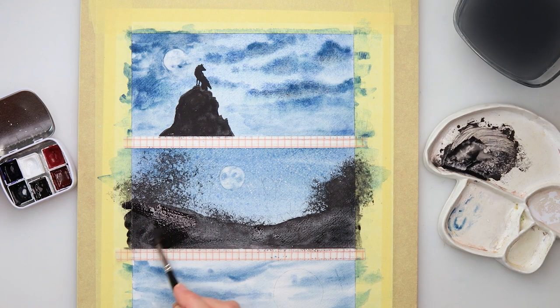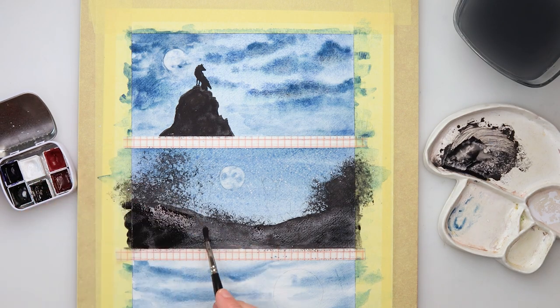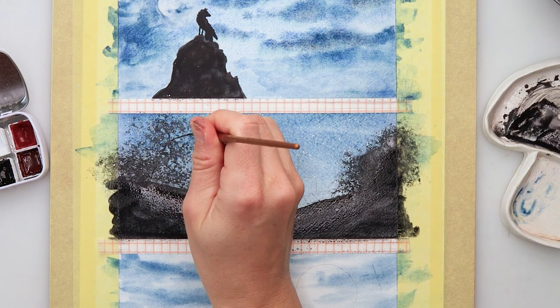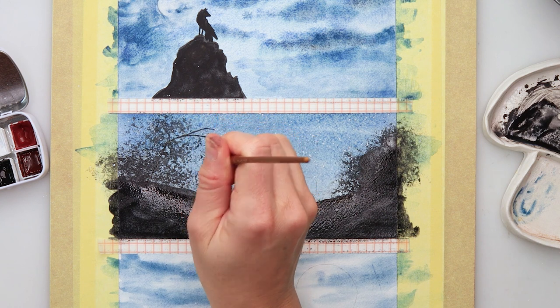Same as previously, I picked up the paint for the moon and added just a tiny bit of white there to make it a little bit more visible. With a smaller brush I'm just adding a couple of branches.